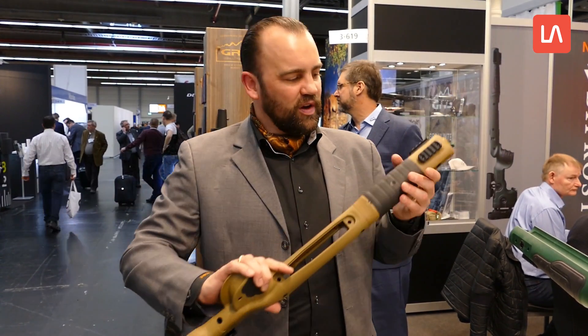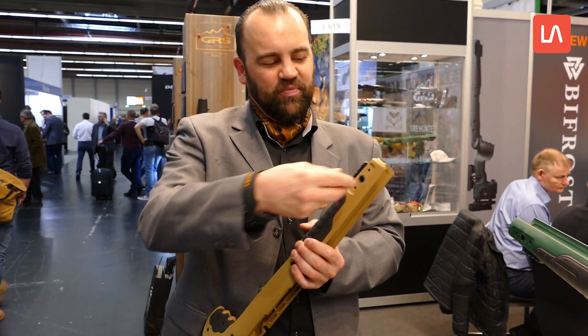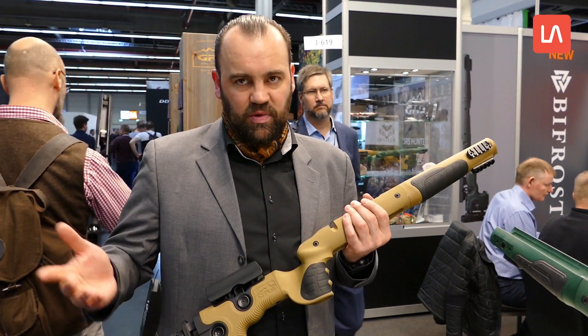Ja, wir haben an dem Schaft auch die abnehmbaren Riemenbügel. Ich habe es jetzt hier abgemacht, weil auf dem Messestand kriegen die leider immer Füße. Hier zieht er einfach raus, macht den Riemenbügel ab, legt ihn weg. Beim Schießstand darf er ihn eh nicht haben, und auf der Jagd kann er schon mal störend sein.